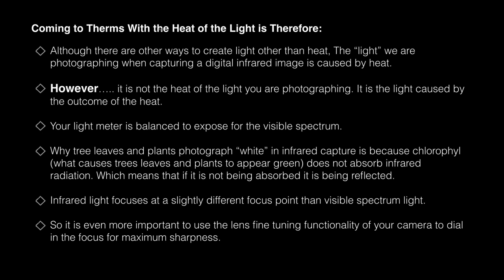Infrared light focuses at a slightly different focus point than visible spectrum. If you're using a DSLR, you'll have to compensate the camera for this if you're doing a conversion. If you're using mirrorless, the beauty is that mirrorless focuses off the sensor. If you have a DSLR, using live view — which focuses off the sensor — will give a much sharper image than through-the-lens focusing unless the camera is compensated. It is even more important to use the lens fine-tuning functionality of your camera to dial in focus for maximum sharpness. All modern cameras have this ability, and it is critical if you're going to shoot infrared.